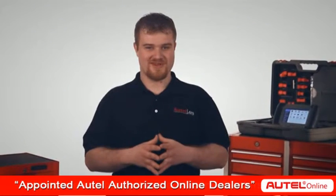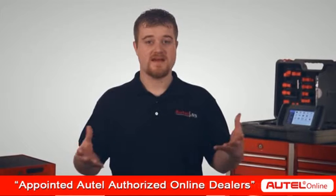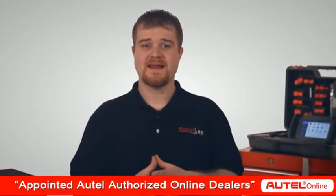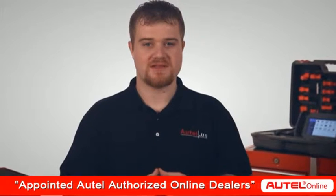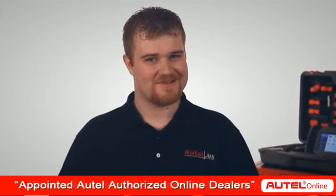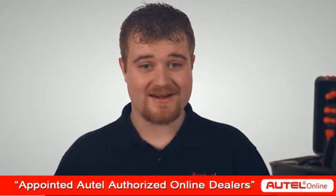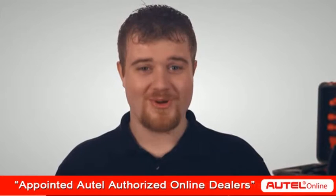In today's automotive industry, it comes as no surprise that vehicles are becoming more and more complex, and shops simply cannot do everything with just one scan tool. But here at Autel, we can assure you that not only have we created a tool to diagnose any vehicle — from a Ford to a Porsche — but also a tool that is efficient and profitable for your shop.